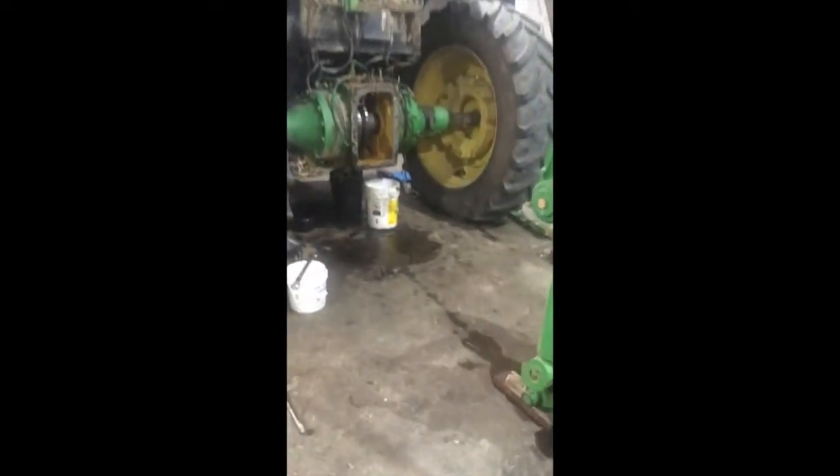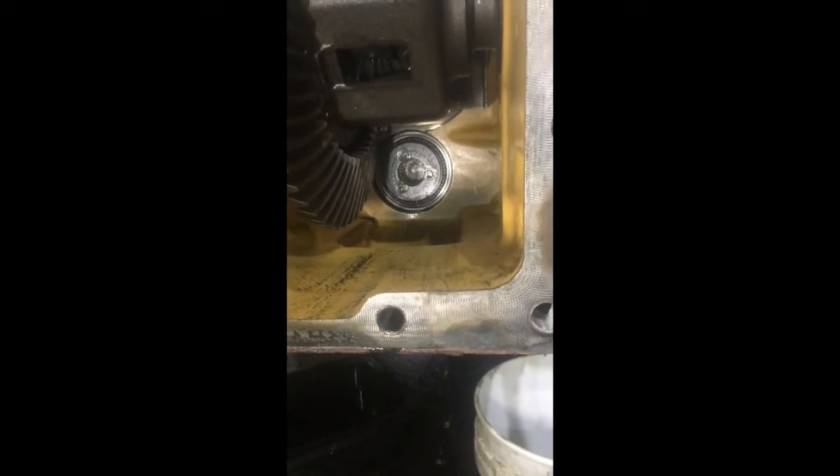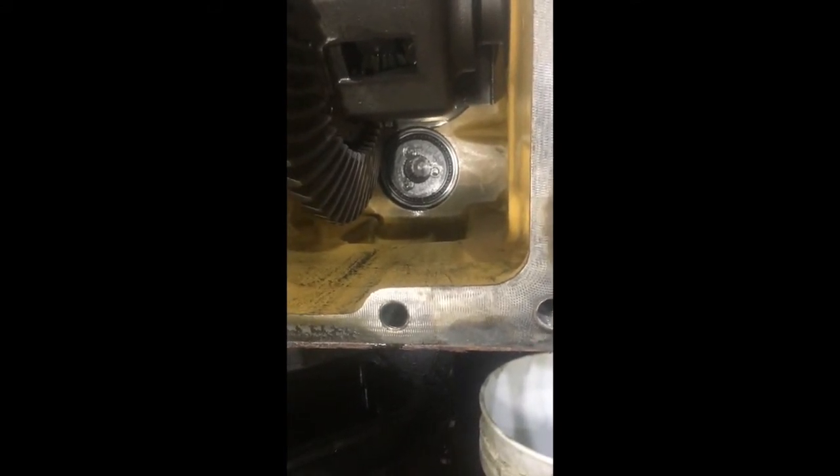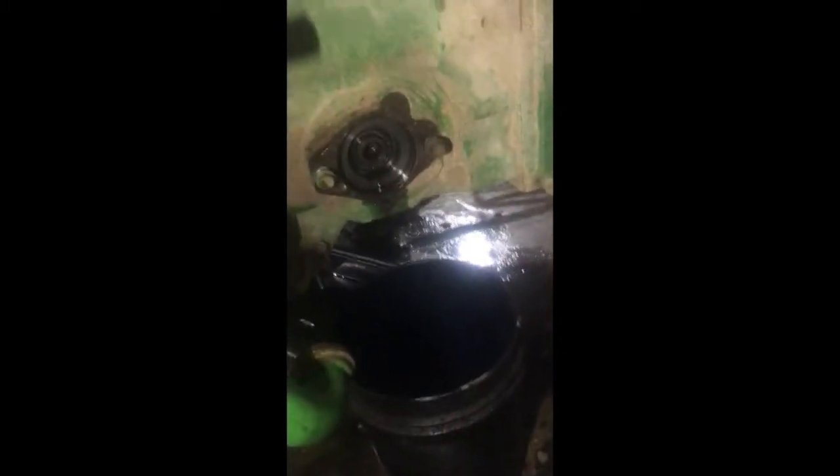We got the back end out. When you get up in there you can see those three bolts that hold the bearing on the back side of that PTO clutch. Now the fun part — both hydraulic pumps need to come off on both sides.